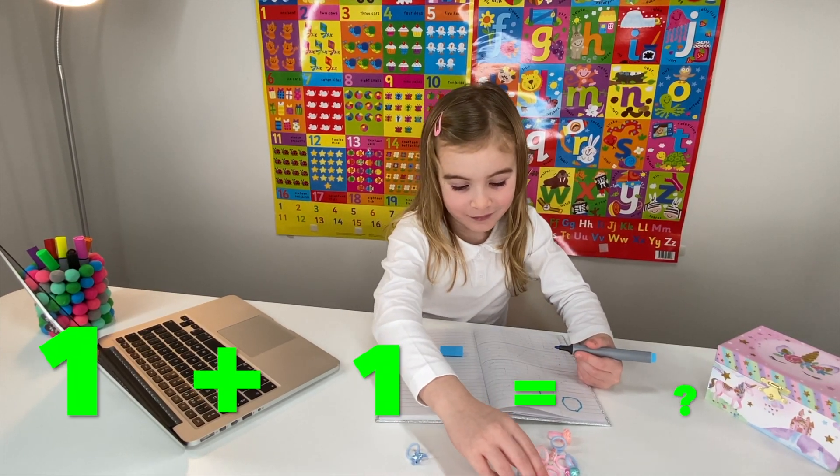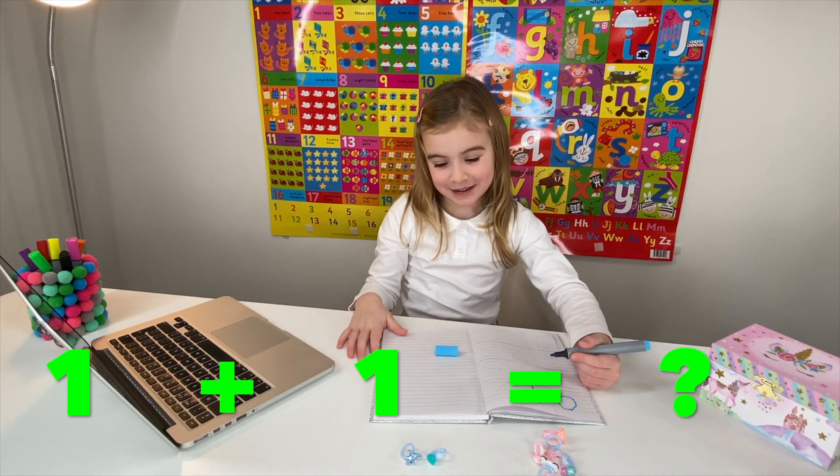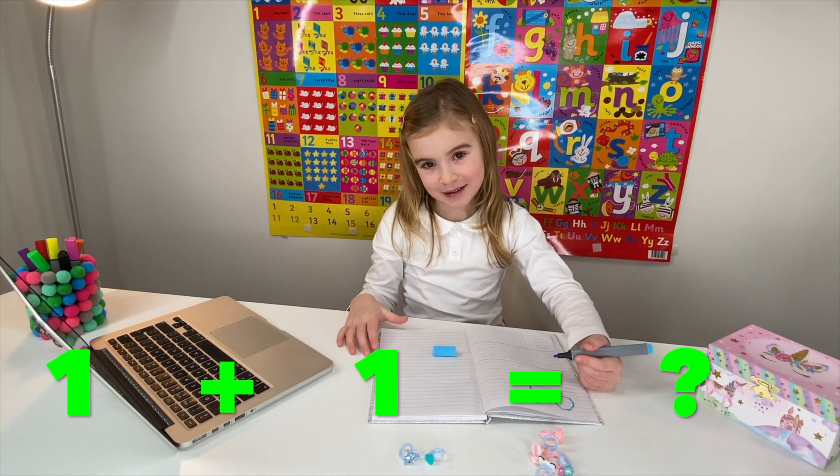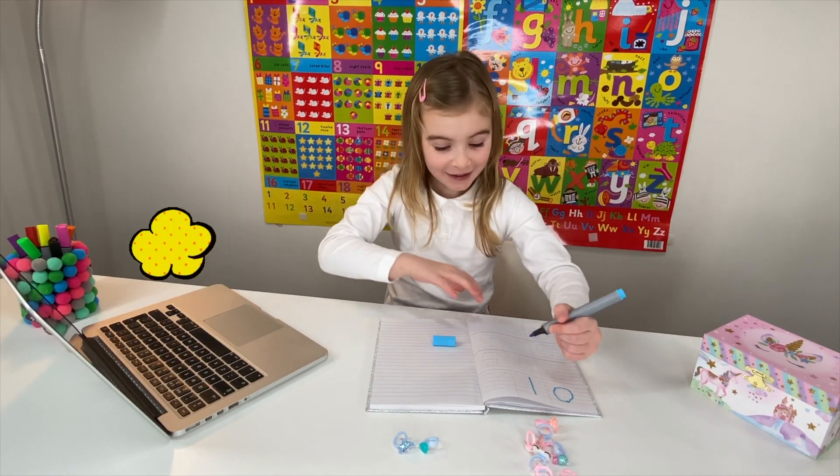Can you get one ring and one ring out for me, please? I love blue, too. Well done. Now, how many rings does that make together? Two. That's right. Two.